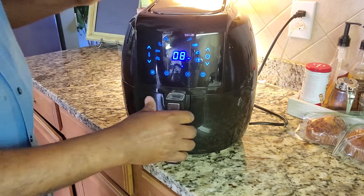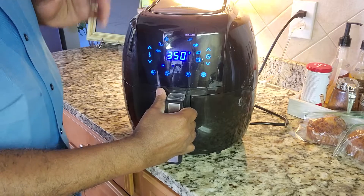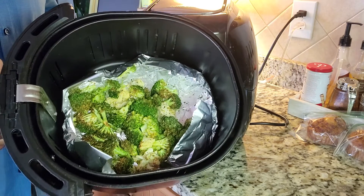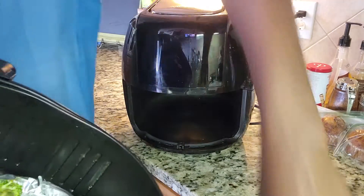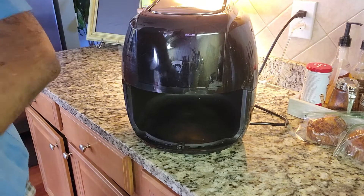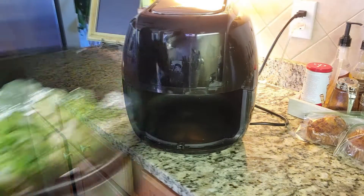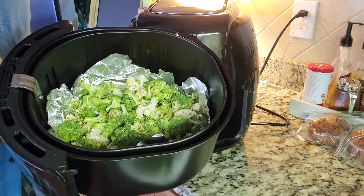We're back. I'm going to go ahead and pull these out — they cooked for approximately 7 minutes. That's enough. They are a little charred, and they are cooked. They could have been done in 5 minutes, but it's going to be your preference and your choice. Taking these out and putting the others in. There's the next batch — we're going to put it in for another 7 minutes and they will be done.